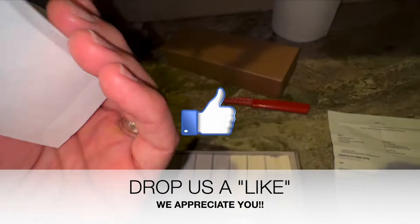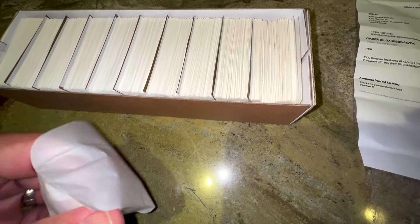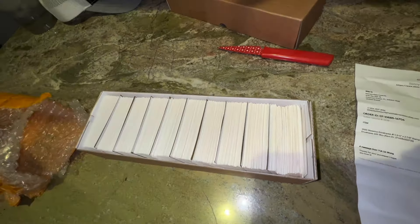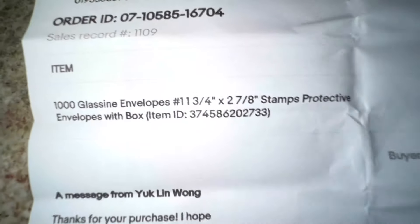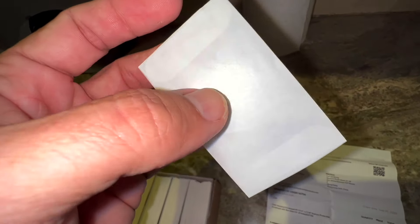We have envelopes. These will be good for the vast majority of things, I believe. Nice glassine envelopes. I don't believe they have any wax on them. So hopefully these will work good. I'm going to try and put a bug in them. I ordered a thousand of these. They are one and three-fourth inch tall by two and seven-eighth inch wide. So this would be a good size for most of our smaller to medium-sized Lepidoptera.